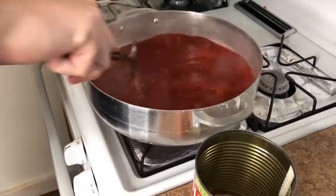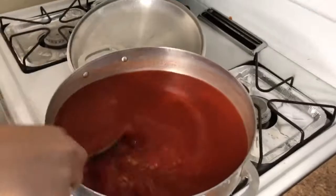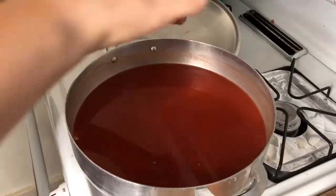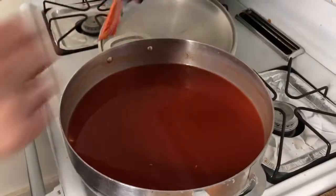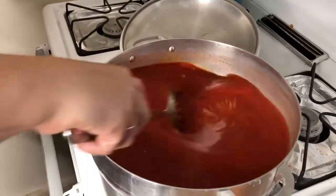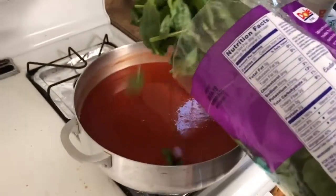Now you want to add in all your veggies and spices. Adding the sazon packet — it's going to give you that yellow-orangey type of Spanish rice look. Mix that in first. Now we're adding a bunch of spinach.